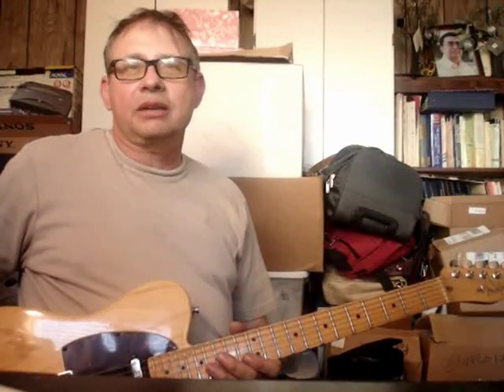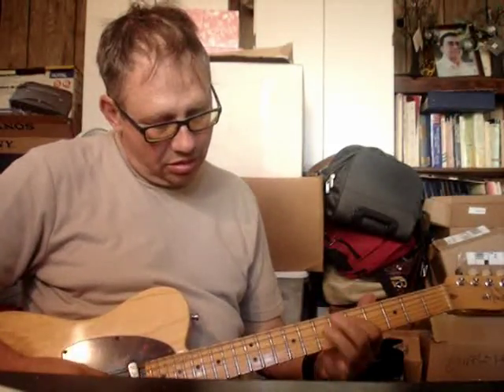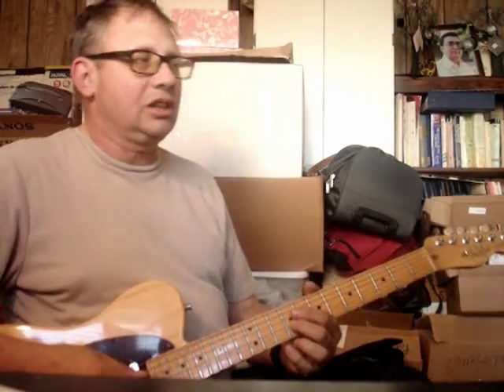This is Lou the Axis Grind again, and we have a demonstration of the Dunlop Crybaby GCB-95 wah after modification. I have a Fender Telecaster American Standard, and I'm using the neck pickup. Right now I've got the straight tone, and I'm going to kick in the wah pedal.